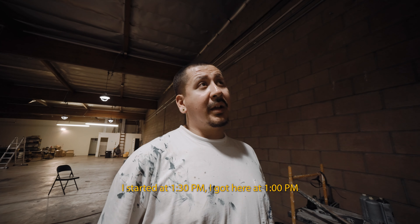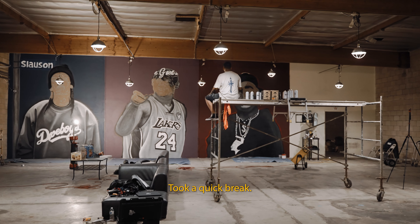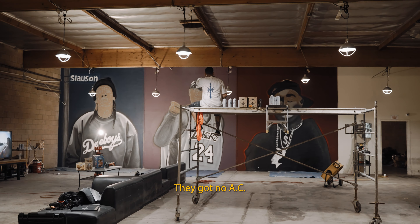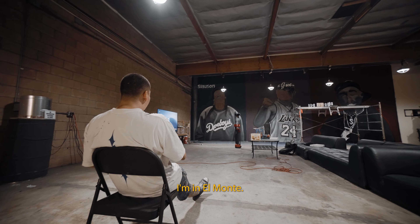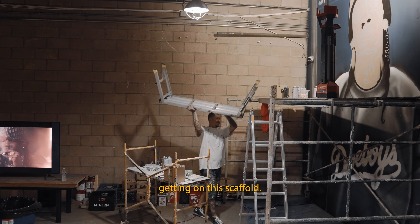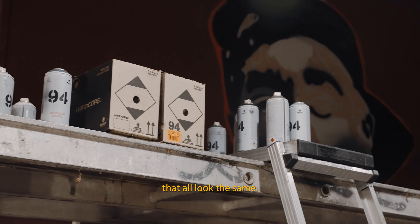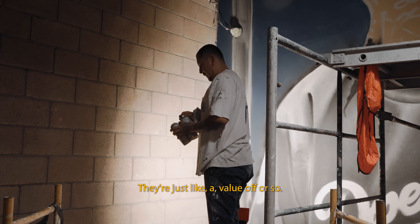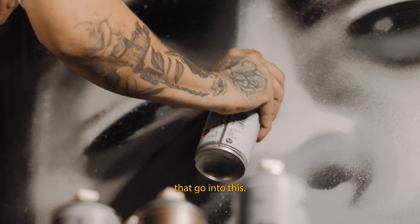I got here at 1 o'clock, it's now 2:25, so I've been at it for a little over 12 hours. It's been really hot and there's no AC in here. I'm out in the valley — El Monte — it's a bit more dry. You have to get comfortable on the scaffold, managing multiple cans that all look the same with just slight value differences, while also referencing your source images. There's a lot going on.